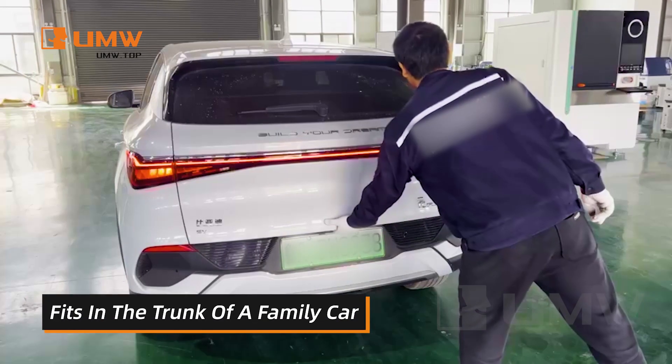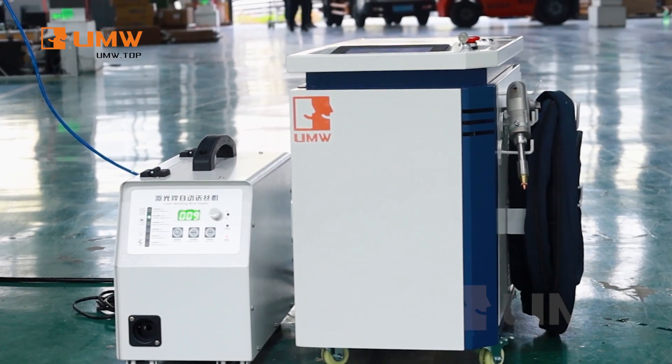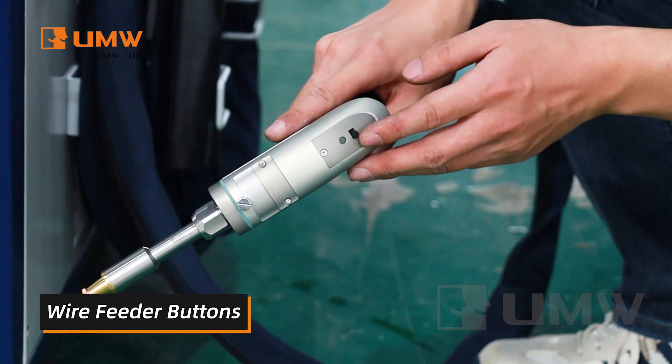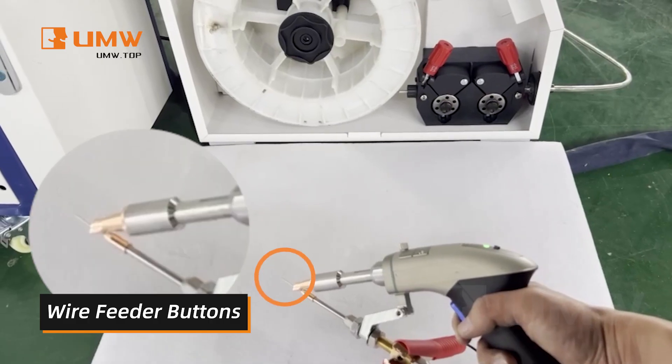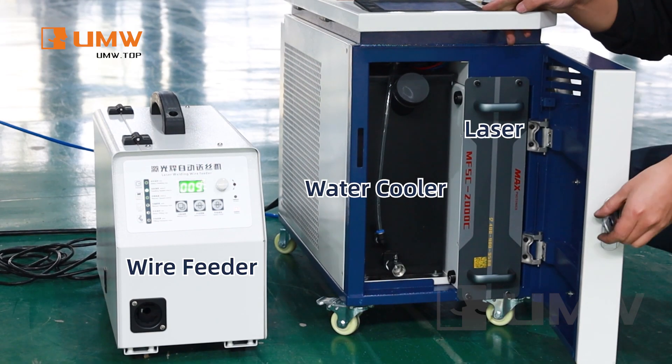It can be easily placed in the trunk of a car and is always ready for on-site operations. Equipped with a wire feeding button, one-touch wire release, and built with a full water cooling system.